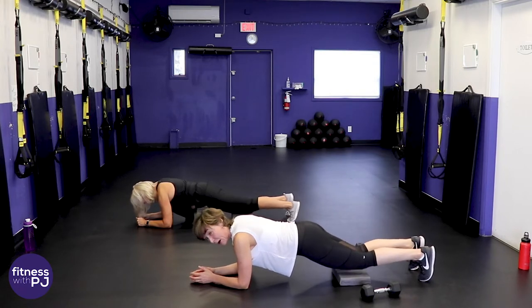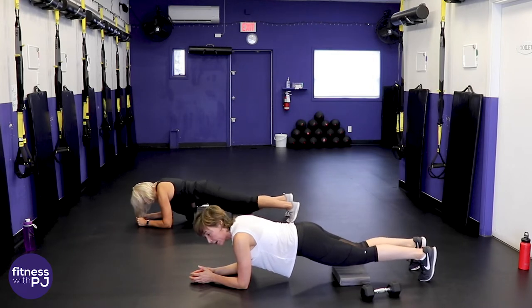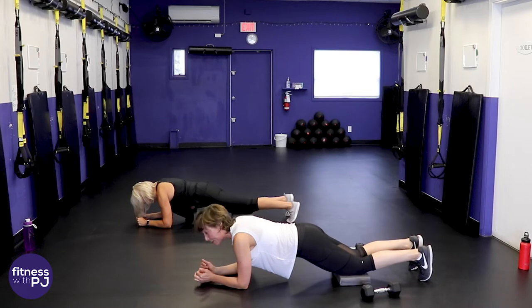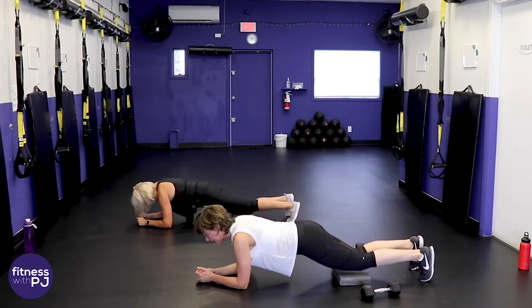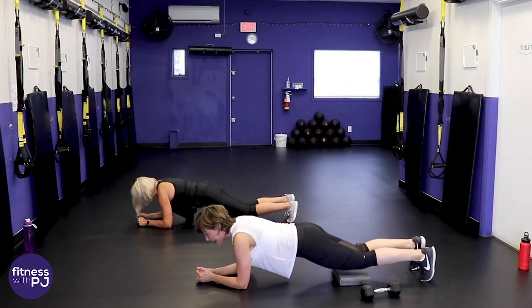Plank is probably one of the most effective exercises to hit your core — not that the crunches we did before aren't good, but this is better. Always remember: neck in line with the spine, tip of the head down to the tailbone.